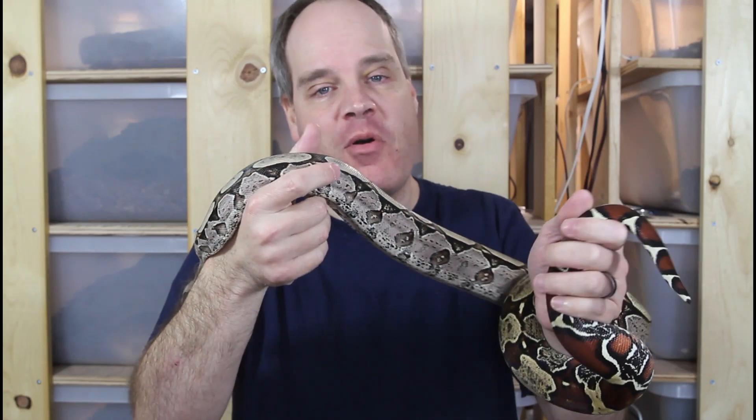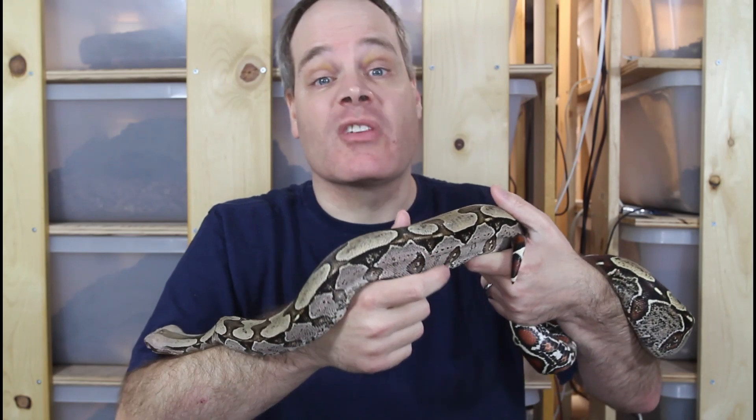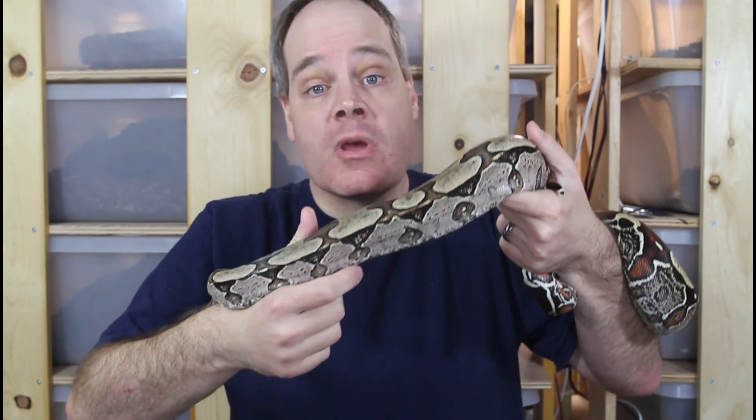Hi guys, Brian from Brian Boas here. There are a number of different methods you can use to determine the sex of your boa, but probing is by far the worst. Today I'm going to tell you why I think probing your boa is such a bad idea and give you some options for alternatives that are much better.